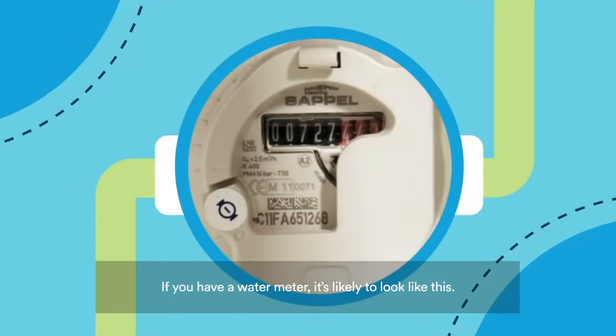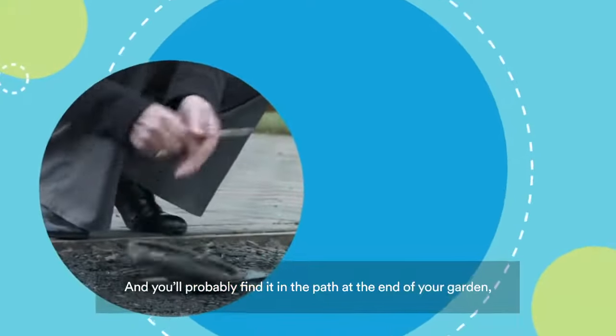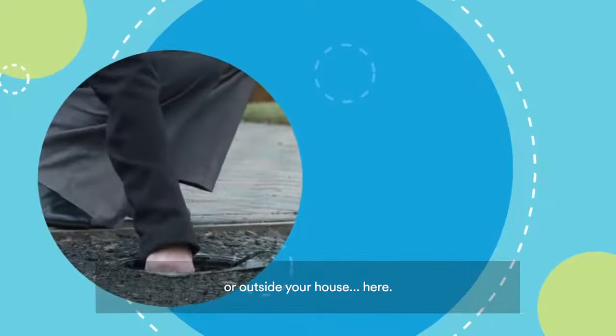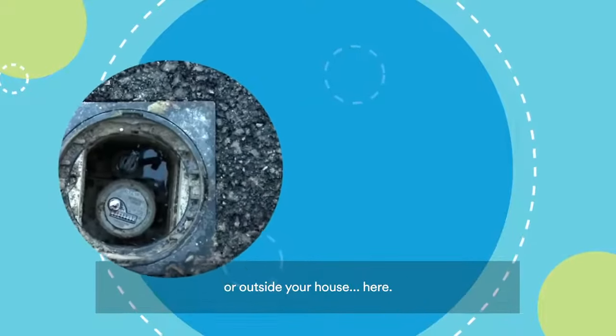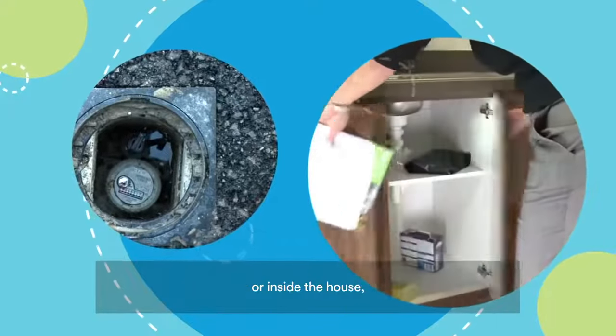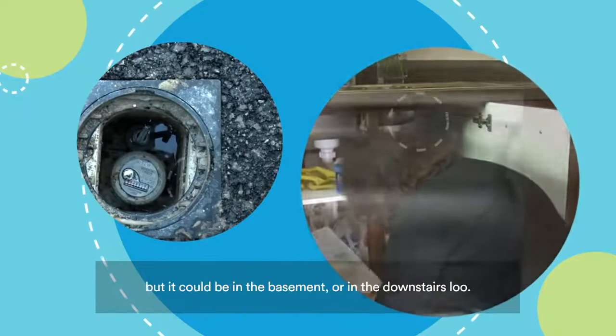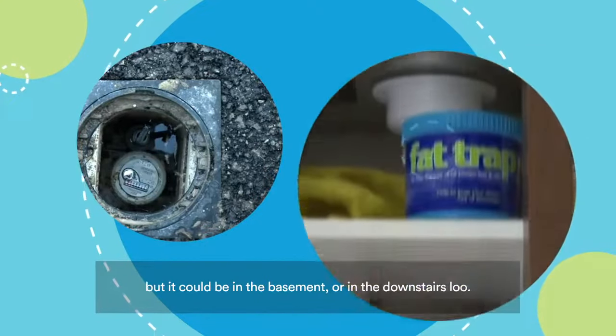If you have a water meter, it's likely to look like this. You'll probably find it in the path at the end of your garden or outside your house, here. In a box on the wall of your home like this, or inside the house, most likely here under your sink. But it could be in the basement or in the downstairs loo.